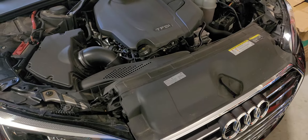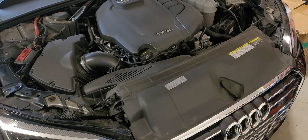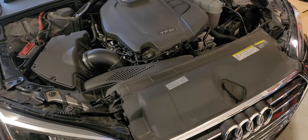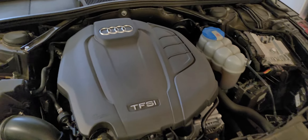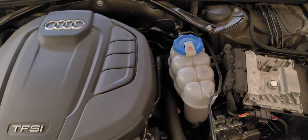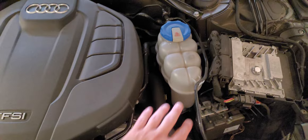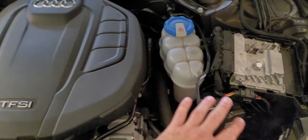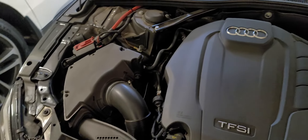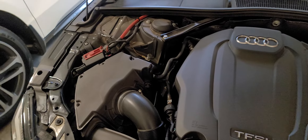For those of you wondering where the Audi A5 windshield wiper fluid goes, it's certainly not in the place that you would typically think, at least in the US models. Not here obviously, and nowhere else right under the hood in the most commonplace.